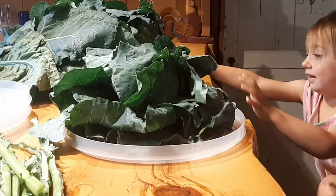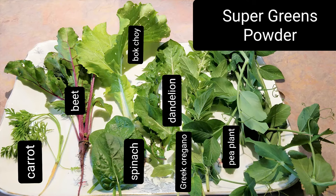To reach this bone dry flour-like state, I recommend using a food dehydrator. There's a mix of greens on this platter that dehydrate and blend together to create a super greens powder. I have a micro carrot and beet saved from thinning out the garden, some spinach, bok choy, dandelion greens, Greek oregano, and a flowering young snap pea plant. You can use any of your favorite veggies, leaves, and herbs to create a greens powder.